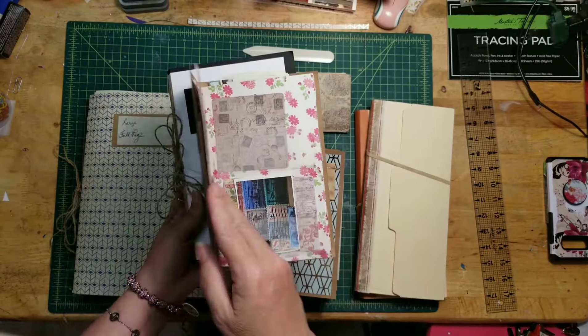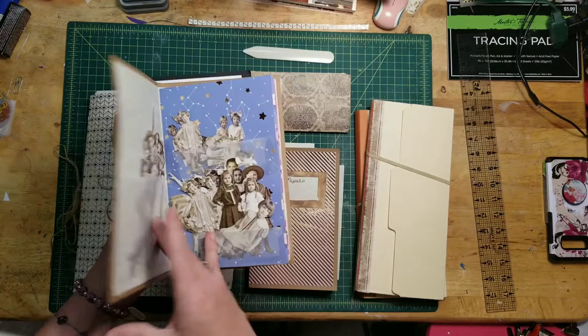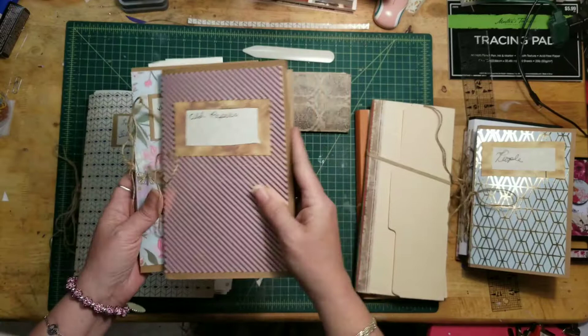You can see I've got travel text, mail-in postage with labels — this is all ephemera that I've cut out and printed, because I couldn't keep track of what I had printed. Then I've got people, which of course is Tim Holtz's stuff. I'll set these over here as I'm done — old papers, botanicals.